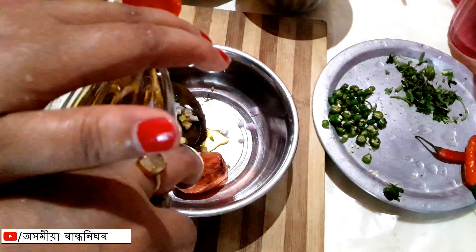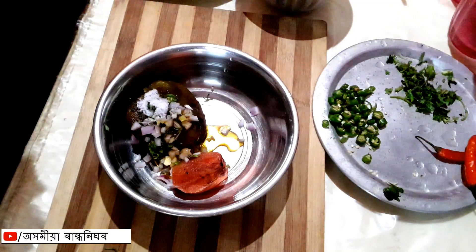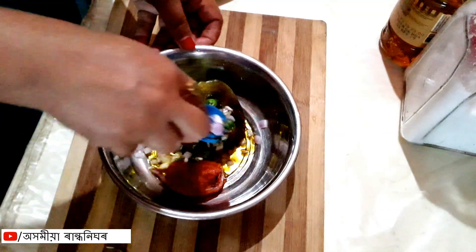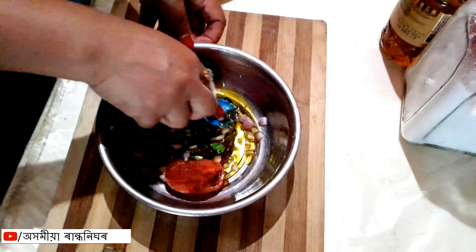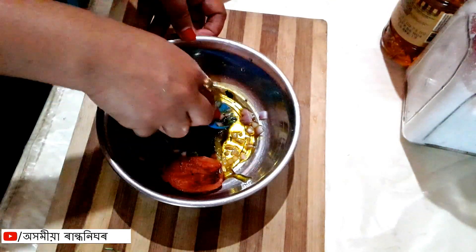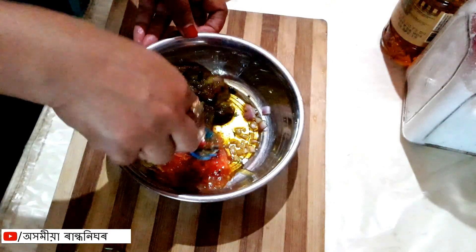How do I get a spoon? I'm going to use the spoon. The body of the cap is also very light.